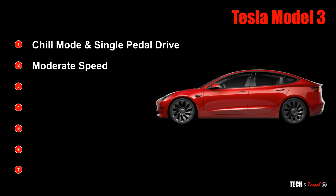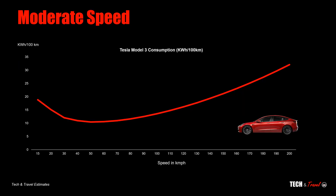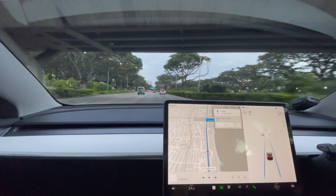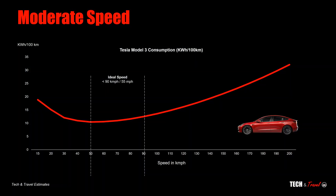Next, let's look at the impact of speed on overall efficiency. As you can see from this graph, the consumption for Tesla Model 3 initially reduces at low speeds and then starts to increase beyond a certain point. The ideal speed is less than 90 kilometers per hour, perhaps close to 70 kilometers per hour. But that would be too slow, so keeping to under 90 kilometers per hour — 55 miles per hour — might give you the best return.